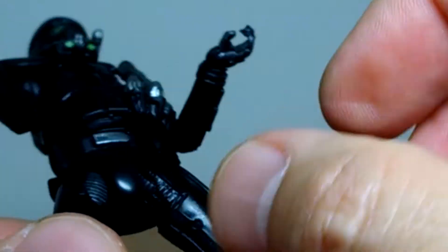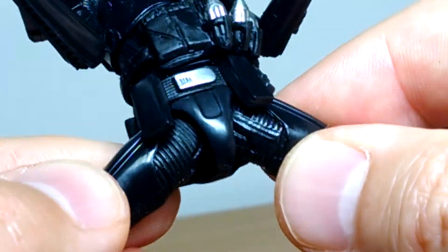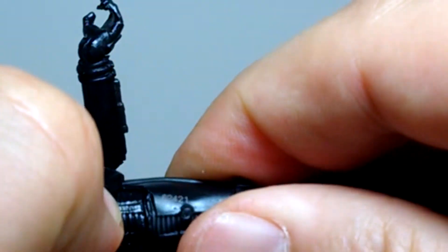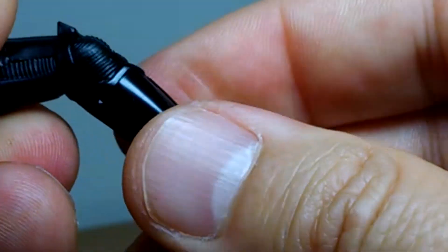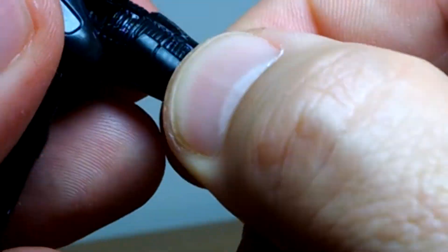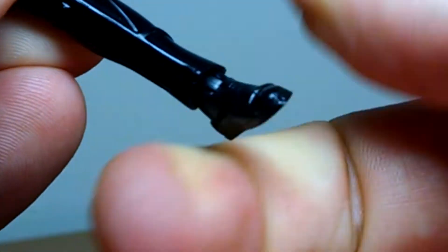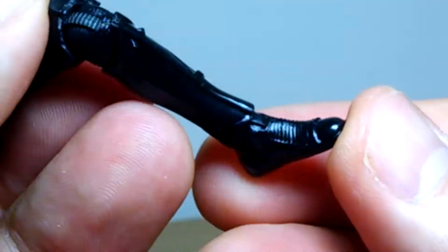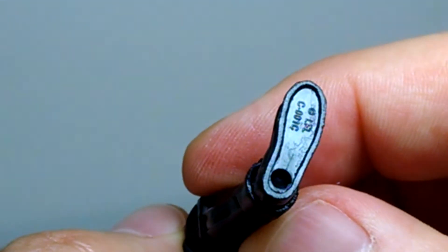Then we've got little ratcheted pegs up at the top. There is a thigh swivel too — you can just see that there. A single joint at the knees — the knee was around the wrong way for a moment there, but there we go. Joint at the knees and a rocking ankle. Pretty shallow pegs, but we got them.